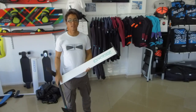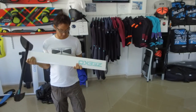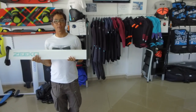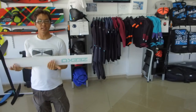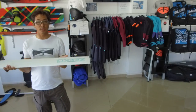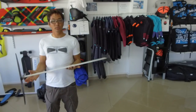Hi everyone. So this is the Zico Spitfire. This is the first actual 100% wave-specific foil on the market, I think. I've had the last week or so to test it, and I've got to say I'm pretty impressed with what Zico has done. Let's get straight into some things.